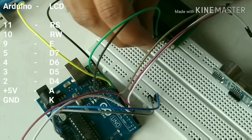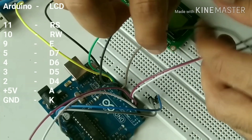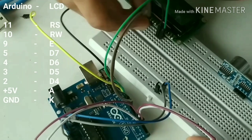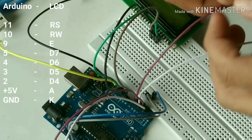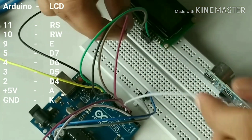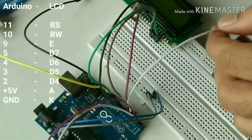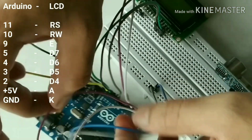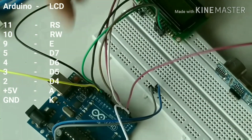Connect pin 11 of the Arduino to the RS pin on the LCD display. Similarly, connect pin 10 to RW on the LCD, pin 9 to E on the LCD, pin 5 to D7, pin 4 to D6, pin 3 to D5, and pin 2 to D4.